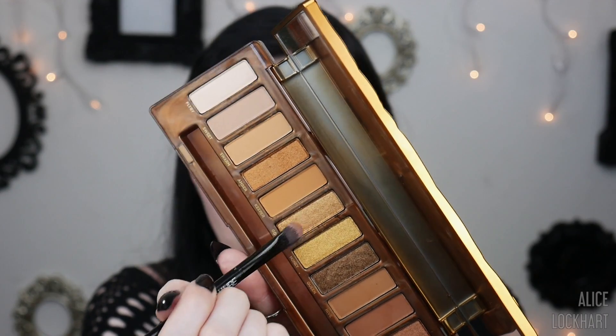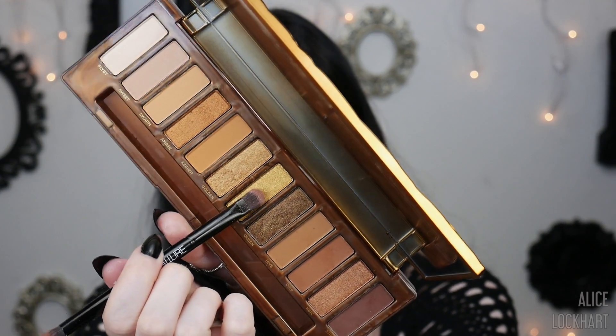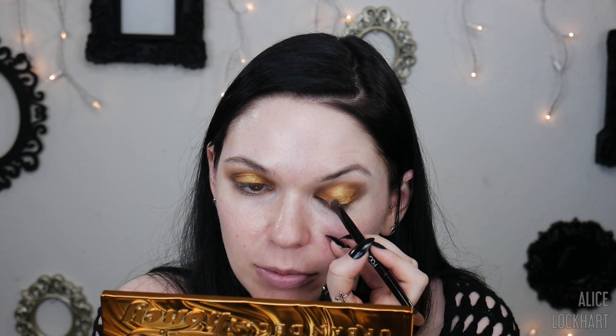Next up, let's grab Golden — that shade is beautiful. Last but hopefully not least, the star of the show: Honey is gonna go in the very center, right in that little space. Honey is the brightest color and it's not disappointing me right now — it's pretty much what I wanted.